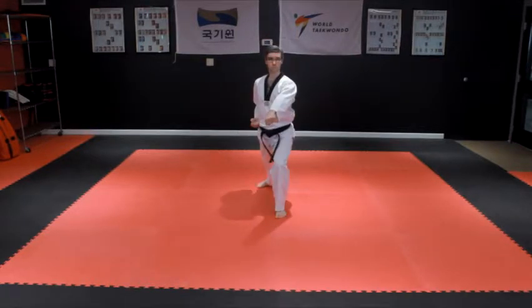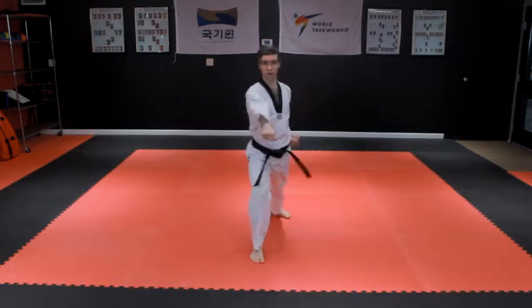Then step into a left front stance with a left punch to the body, followed by a right front stance with a right punch to the body. Ki-hop.